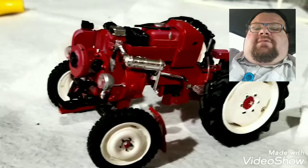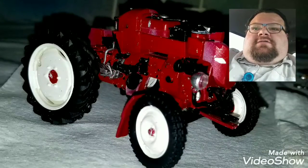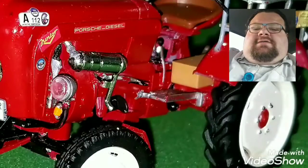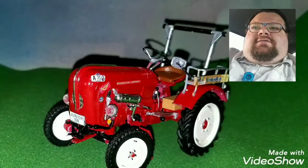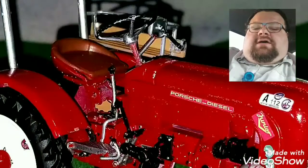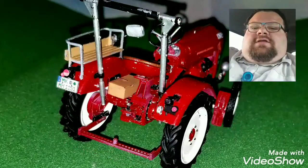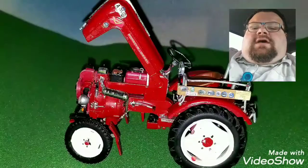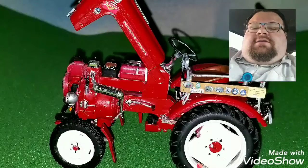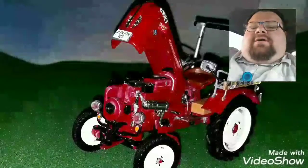I recommend that you have some glue on hand. It also says paint is optional, but I like to detail even on snap-together builds. I recommend that if you want this tractor to look as authentic as possible, you prepare to do some detail painting and have the proper color red on hand, because I don't believe the molded plastic color is that good.